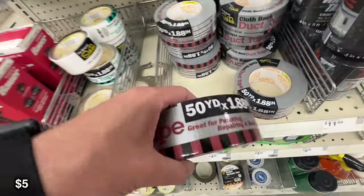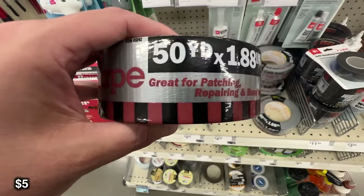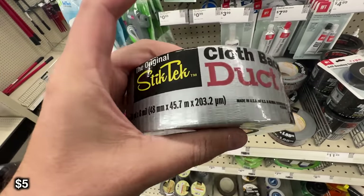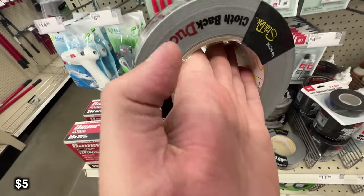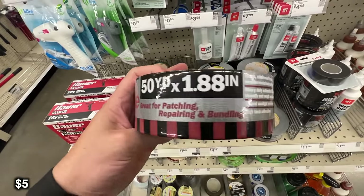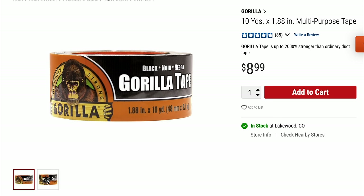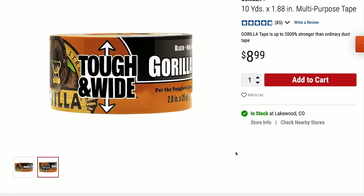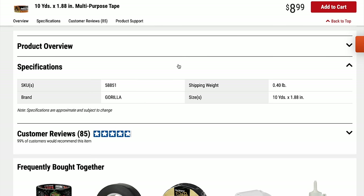We're going to start off the tools section with duct tape. This is the StickTech brand, and I've used it before — it's duct tape, it works pretty much the same. It's 50 yards, silver, pretty much run-of-the-mill, and it's only five bucks. They do also carry the Gorilla Tape brand. I kind of prefer that one personally — it's almost twice the price, but I trust it a little bit better. They claim it's about 2,000% stronger than ordinary duct tape, and I tend to believe that.